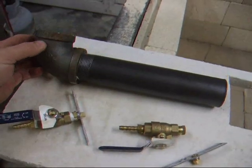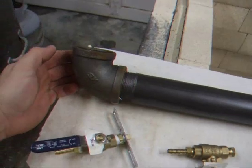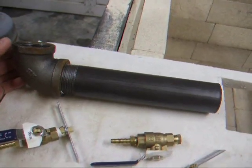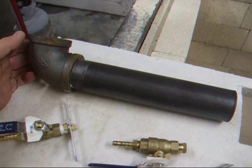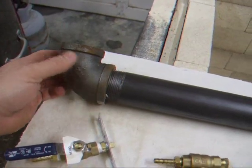I figured I'd do a quick video on the burners I made. It's a one and a half inch steel pipe. I started out with an 18 inch piece of steel pipe threaded on both ends from the hardware store, and he cut it in half for me — now nine inches — and then a cast iron elbow screwed on the end.